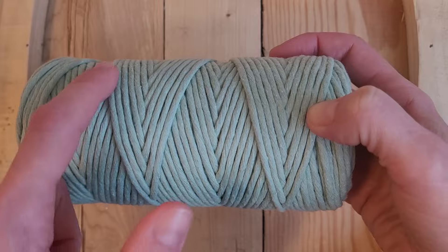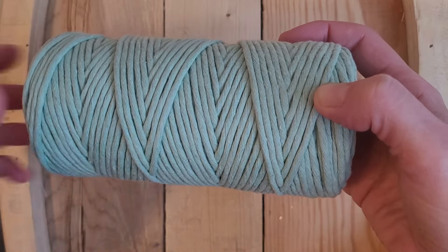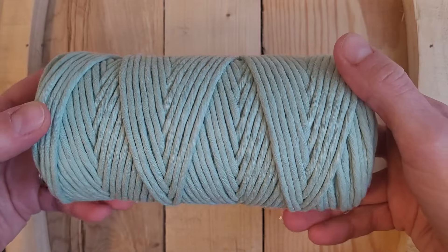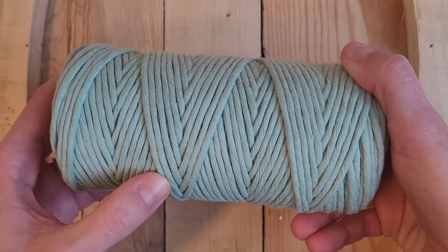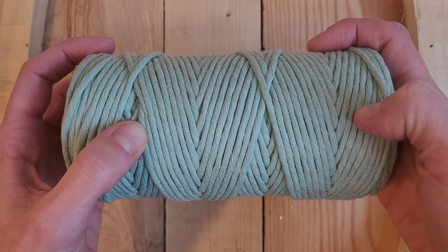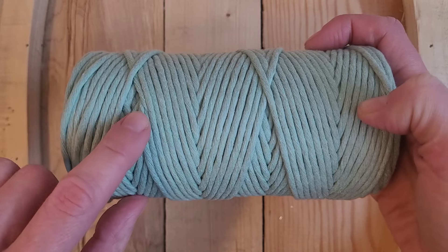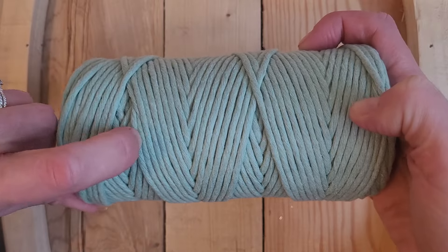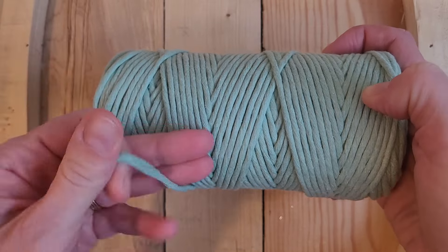I always start looking at the outsides because that's where it will be, and I can see the beginning of this one. So if we come back here and we follow this, we can see it's right there. You can see where it stops and then it's tucked up underneath there. So we'll simply pull that out and there is your beginning.